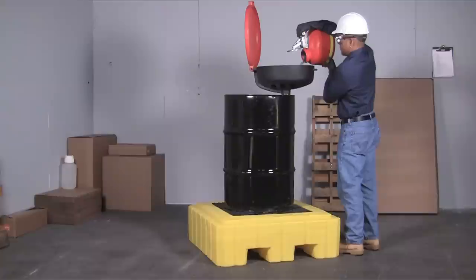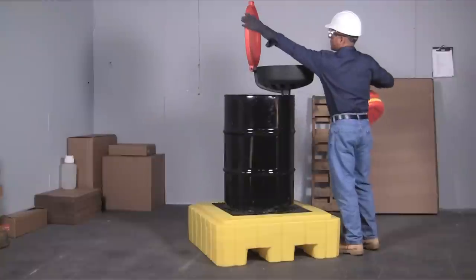A low-profile 12-inch height keeps drum tops lower to the ground and makes pouring and dispensing into funnels safer and easier.